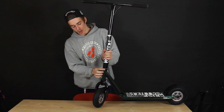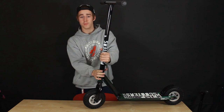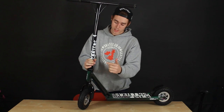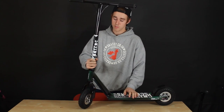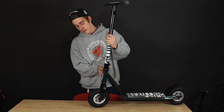The headset itself is a Neko fully sealed headset. This is non-integrated, so you have the cups — you can change it if you want. This headset is a real good one — fully sealed means you're going to get no dirt in the bearings, so it's going to keep it nice and smooth the whole time, not going to make any crackling. That's exactly what you want for off road, because obviously mud and stuff — you don't want any of that getting in there.